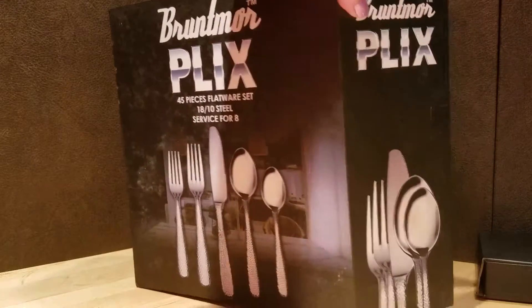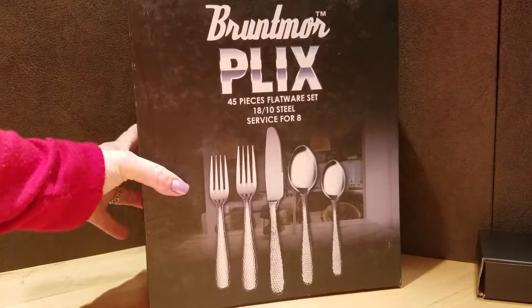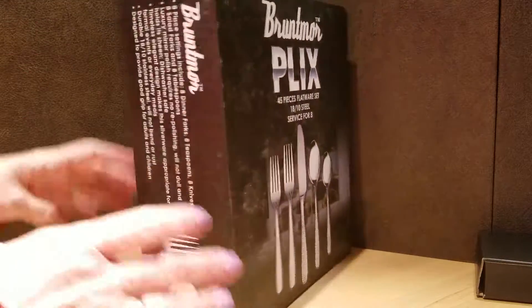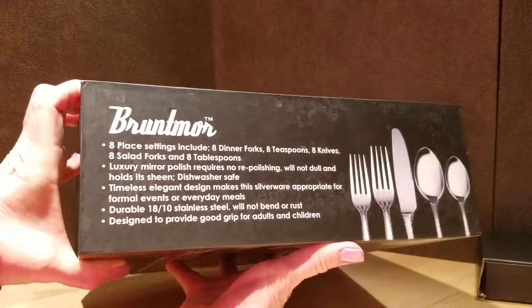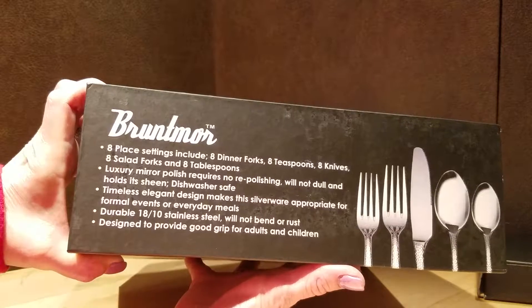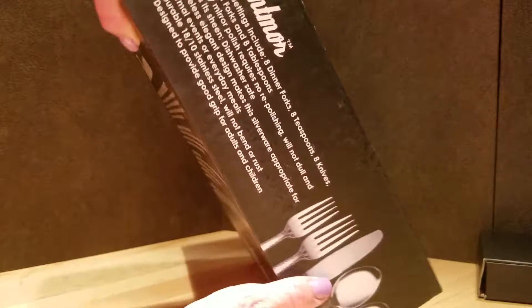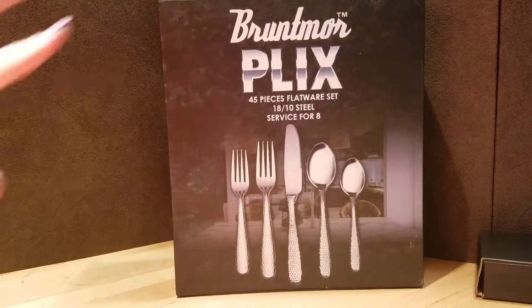It is 1810 stainless steel. I am even far happier with this set than I actually expected to be. On the side it talks about having a mirror polish — you don't have to polish it. And it's durable, it won't bend or rust. The grip is really nice so that you don't lose track of it. Anyway, beautiful set. I couldn't be happier.